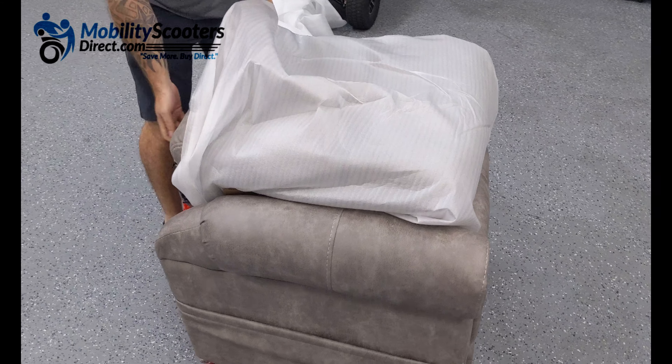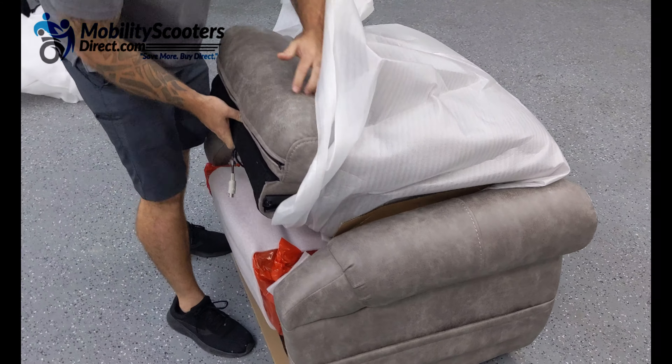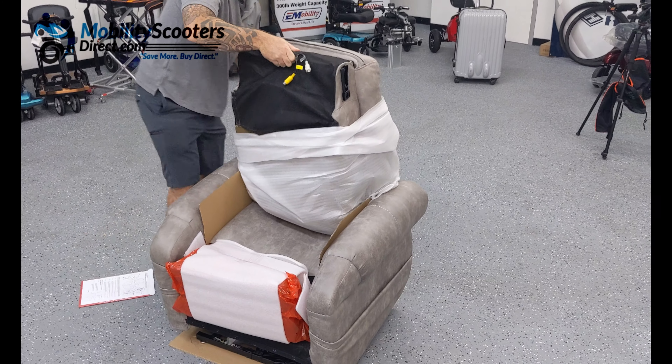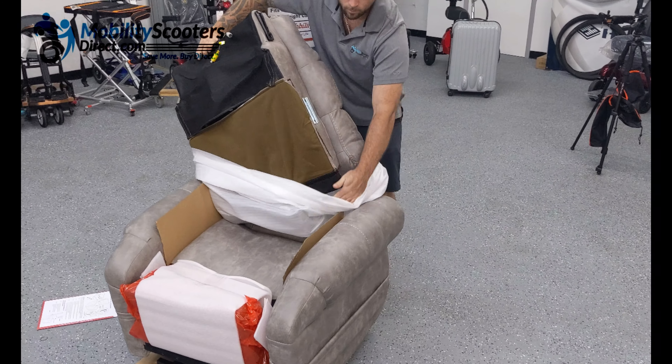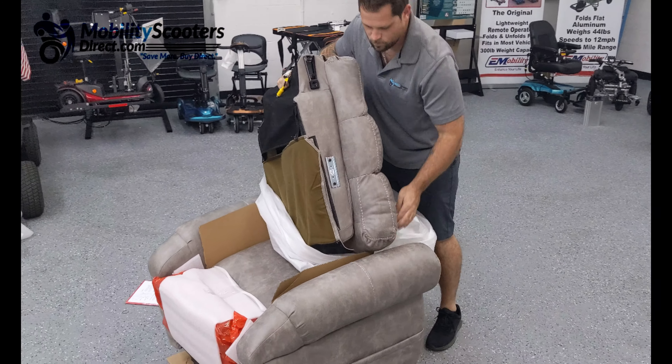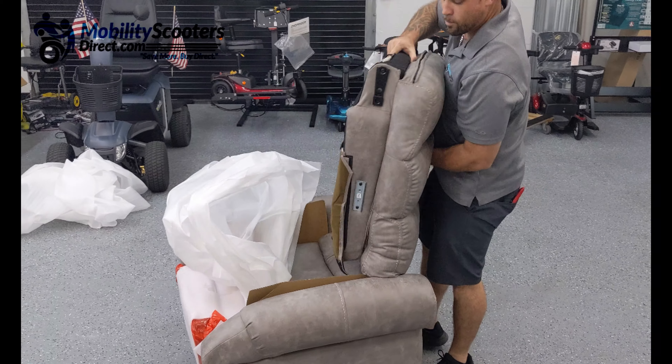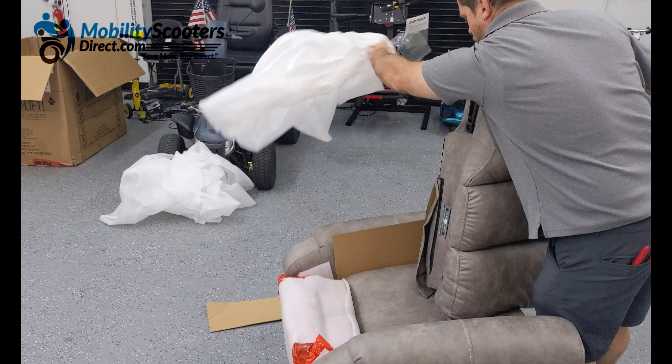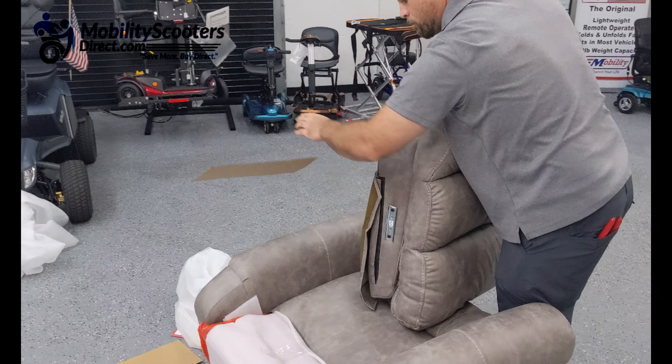The top half of the chair is not connected — it will come wrapped up, resting right on top of the base of the chair. Now you're going to want to go ahead and carefully remove that. There are some pieces of hardware attached to the chair that can scratch your fabric, so just be careful as you're working with the top part of the chair and unwrapping it.